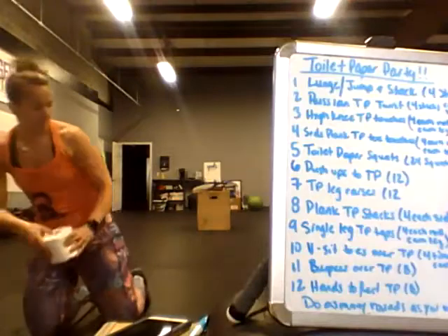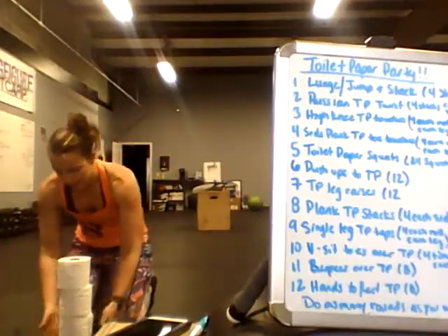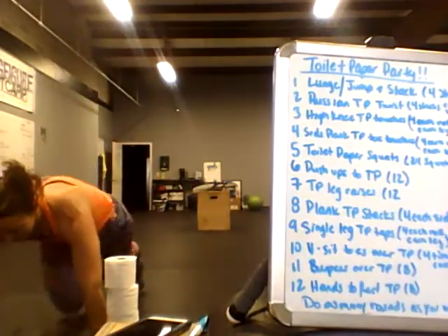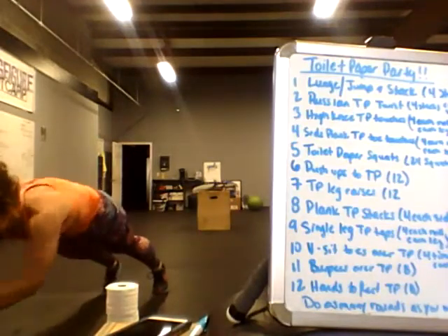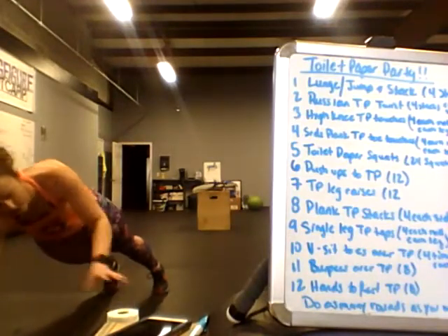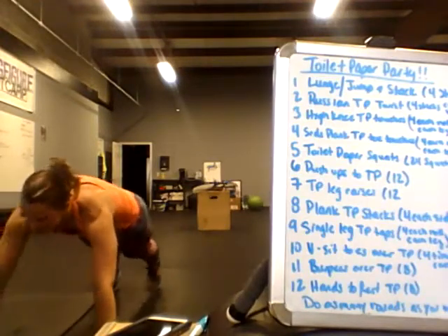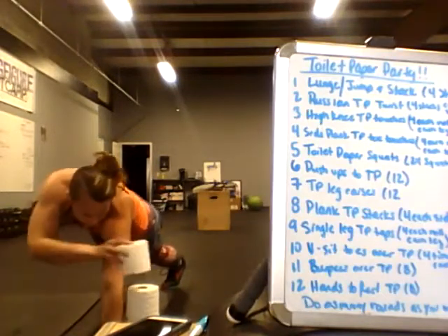Plank toilet paper stacks. Put four rolls on one side — to the outside of your hands. Get into a plank; if I'm here, they're on my left side. Take my left hand and stack them on my right side. Once you've moved all four, switch arms and stack them back on the other side.